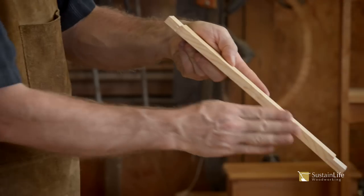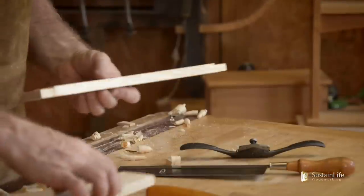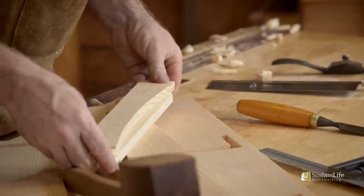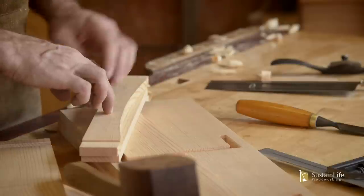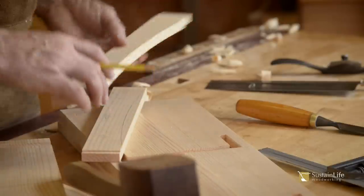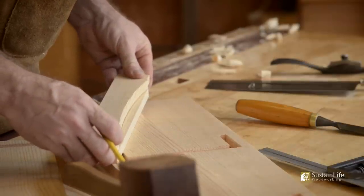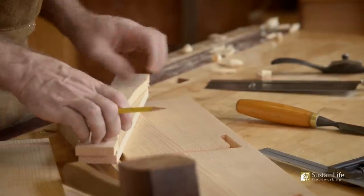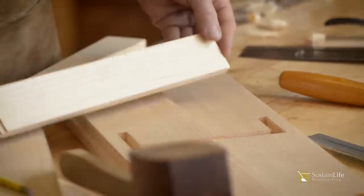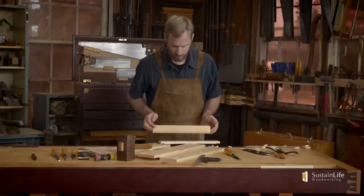Now let's check it — let's look and see how fair this curve is. I'll put it on here, line it up, and mark it. Then I'll take it and flip it over, again lining it up with the shoulders. You can see that it is almost perfect. We've got this mirrored on both sides, and we're ready to cut our second arch.